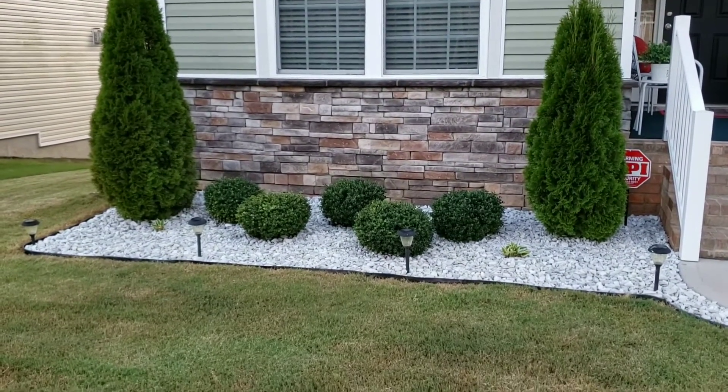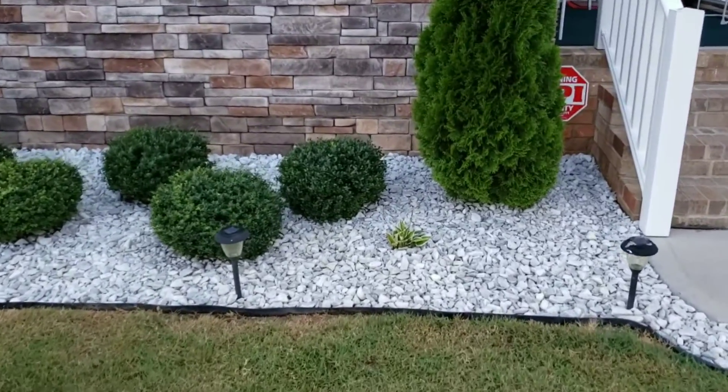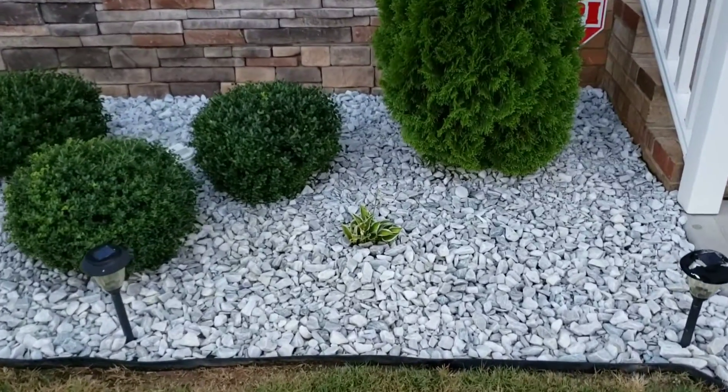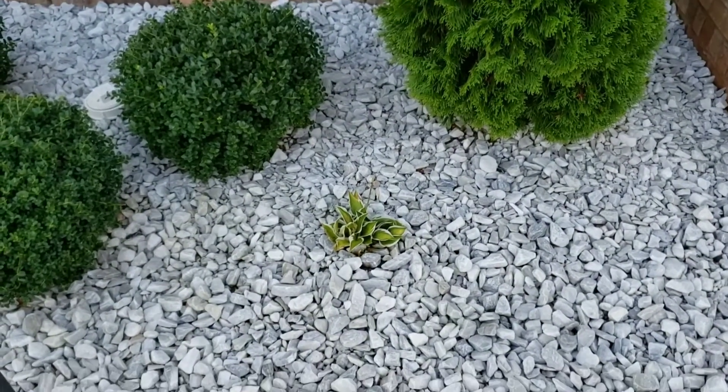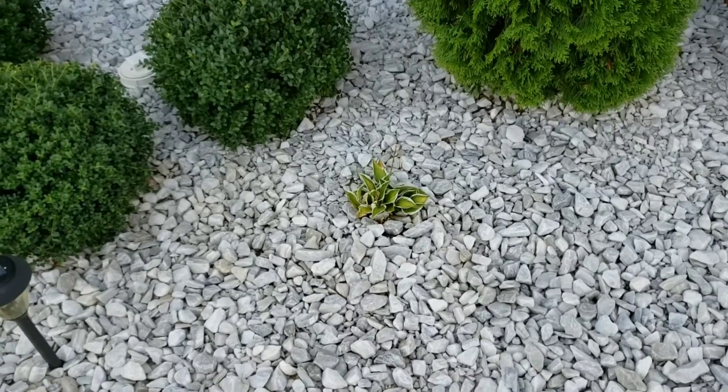I did plant two of these little ones but they died over the winter and then revived again for the summer, but I might have to just put something else because I don't like the look of it.